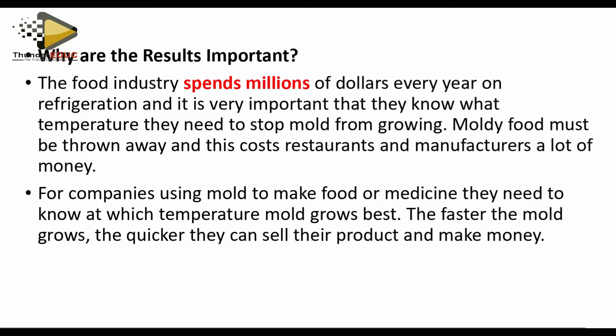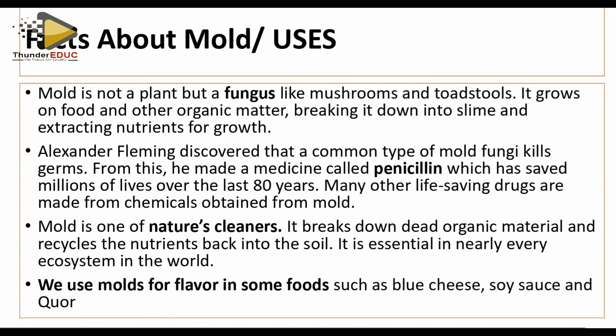Why is bread mold important? Why should we spend millions studying these experiments? Bread mold brings about the spoilage of our food. That's why factories, industries, and companies have to invest a lot — imagine if KFC food was already bad the next day, nobody would buy it. We have to find ways to keep food for a long period. You buy groceries for a month — you need to know how to keep them.